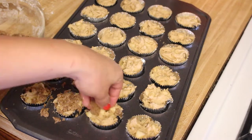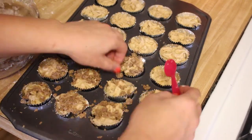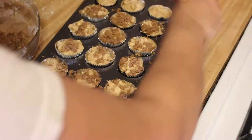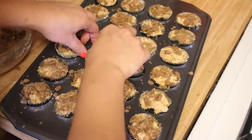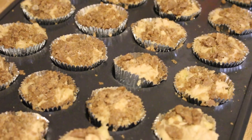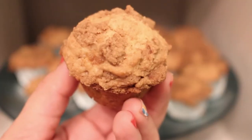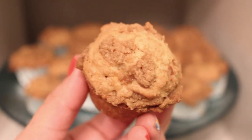Now it's time to take the crumble and add it to the muffins. I ended up using a spoon because I made a ginormous mess, but I am no chef, so add it to the top and do your best. You're going to bake your muffins at 375 for about 20 minutes. Once they're done, you're going to let them cool, and voila — you have apple strudel muffins, and they are so delicious.